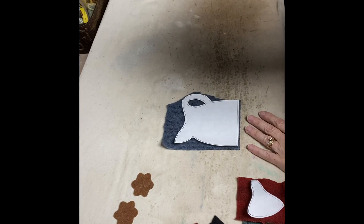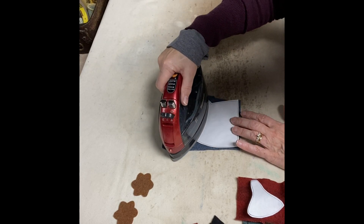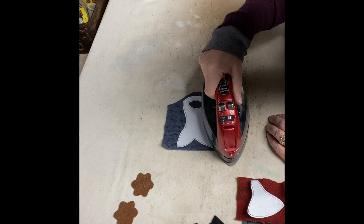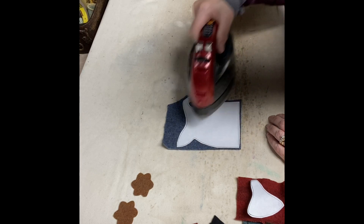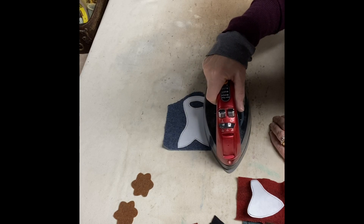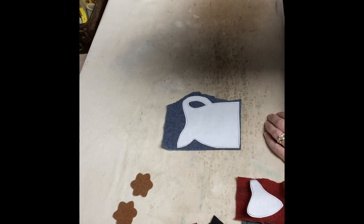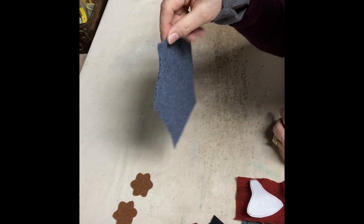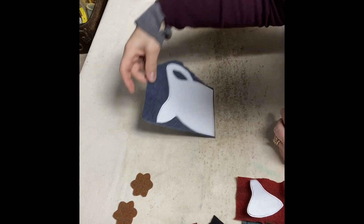Mine says to use a hot iron with no steam, and I just carefully run the iron down the length a couple of times until I know that the piece is fused to the wool, and you can see that it is.